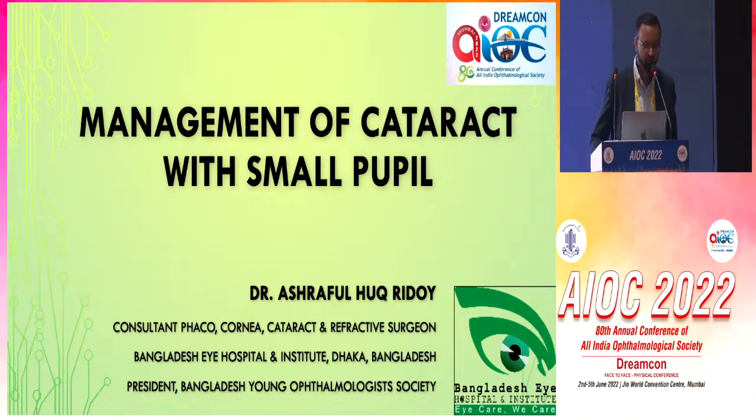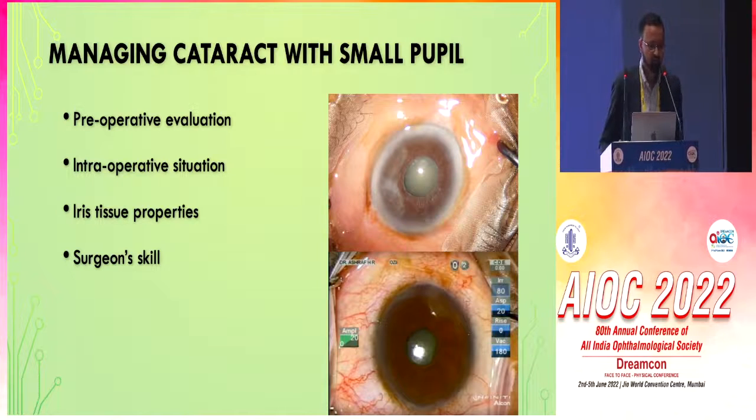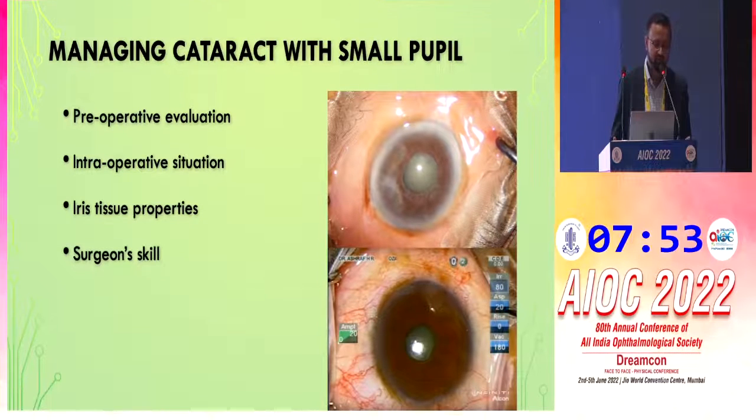Good afternoon, respected delegates. Managing the cataract with small pupil requires proper preoperative evaluation, intraoperative situation assessment, iris tissue properties evaluation, and most importantly, the surgeon's skill.